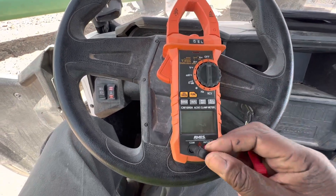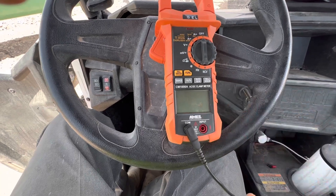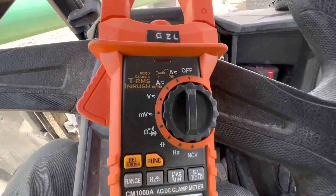I'm going to show you how to use your AIMS meters to check voltage. You see how I plug this in? Your black to the black, which is your common, and your red to the red, which is your positive. Make sure you push it all the way in until you click on.